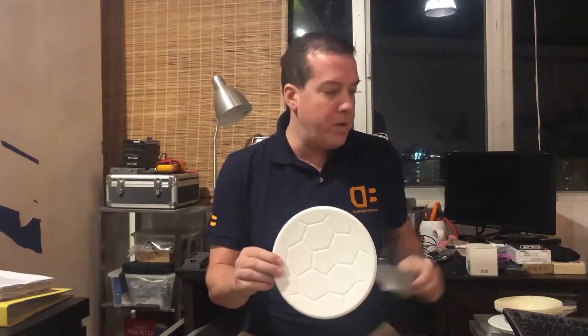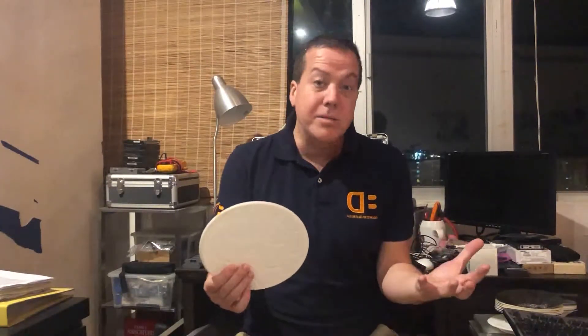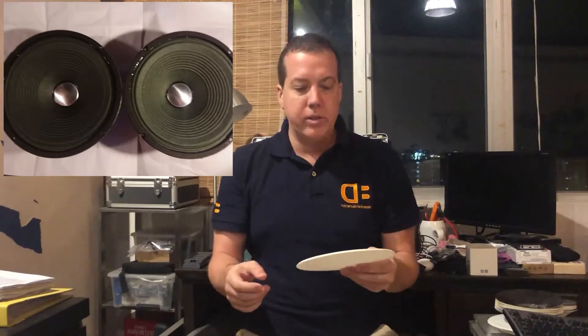Here's a little bit more of a dramatic example — probably not useful in speakers, but just to see what's possible with the Roacel material. This actually kind of looks like a soccer ball. But this means you can add ridges like those old JBL Pro loudspeakers had in the 70s and 80s, just adding ridges to kind of control your speaker diaphragm.